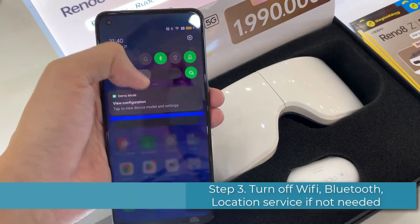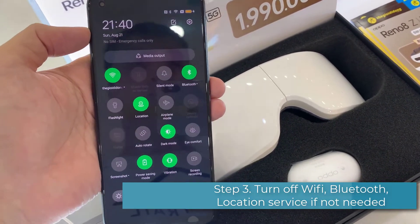Step 3: turn off Wi-Fi, Bluetooth, and location services when they are not needed.